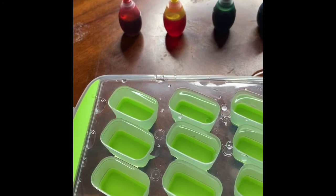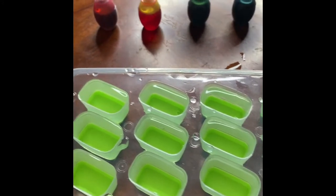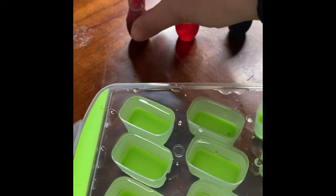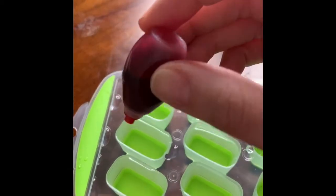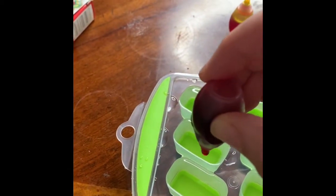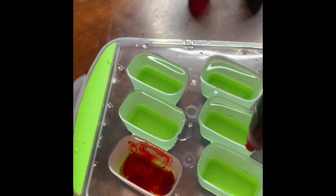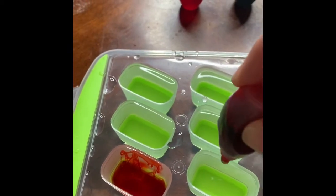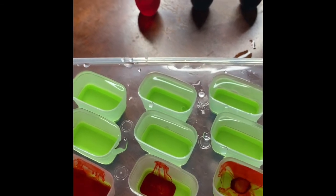Okay my friends, now is the fun part where we get to add our color in. I'm going to start with the color red. Let's see what happens. Are you ready? I'm gonna squeeze it in. Whoa, how cool! Let's do a few more. We did it in one, two, and three. Good job!